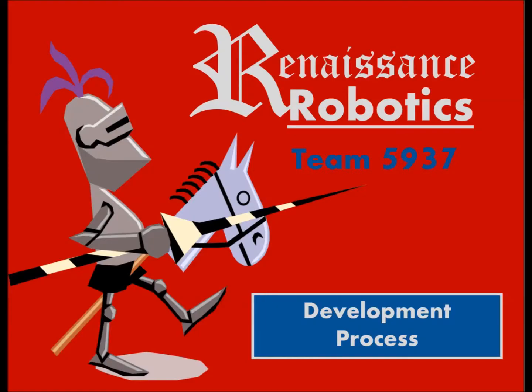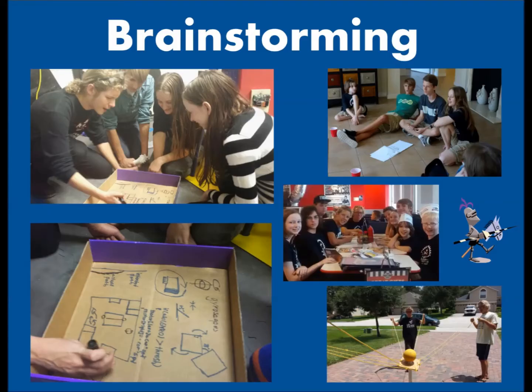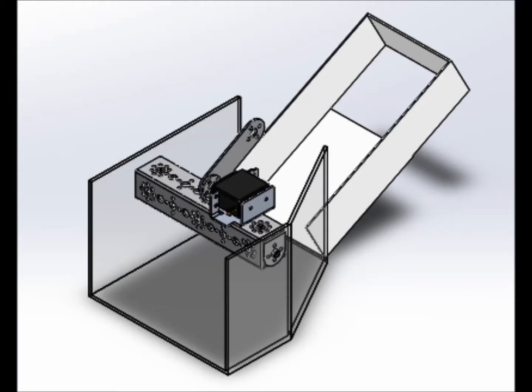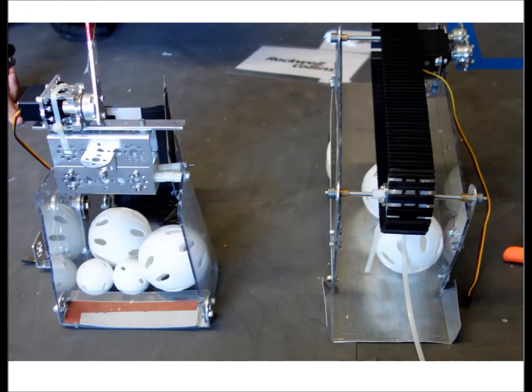We used Solidworks and PTC Creo to help model our robot beforehand, determining dimensions and properties before we built. Because we wanted to get more things done at once, we designed a robot where the linear slide and basket could be attached later on, so our programmers got the bot right after we got our drivetrain done.